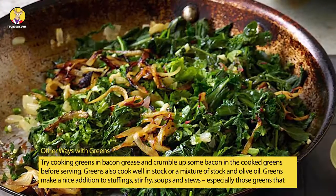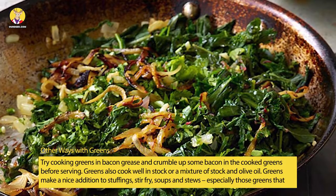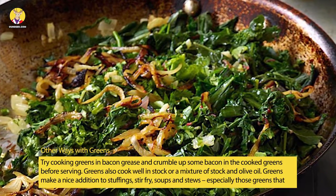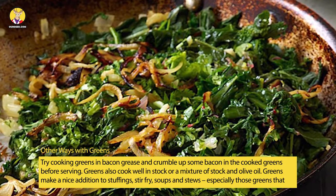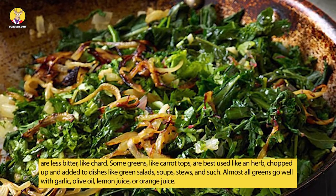Other Ways With Greens: Try cooking greens in bacon grease and crumble up some bacon in the cooked greens before serving. Greens also cook well in stock or a mixture of stock and olive oil. Greens make a nice addition to stuffings, stir-fry, soups and stews, especially those greens that are less bitter, like chard.